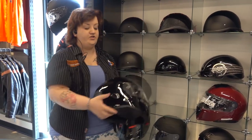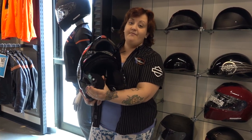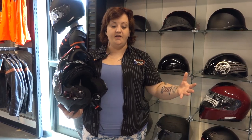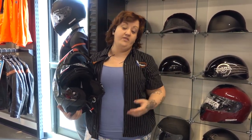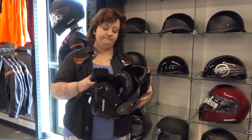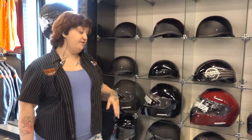One of the biggest features with that certification is actually inside the helmet. There is a significant amount of extra padding here on the inside. Harley did this to protect the lower jaw and cheek area because in one of the scenarios they created a simulation where the rider would go over the front of the bike, and they found that the majority of the time this general area right here is where you're going to hit. So they provided all this extra padding to help keep you guys safe and really maximize both safety and style.